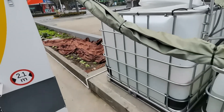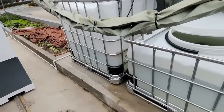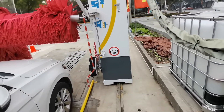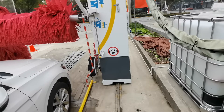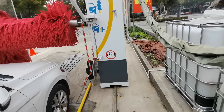And this is our whole car wash water reclaimed system. Our water recovery efficiency is about 70 to 80 percent.